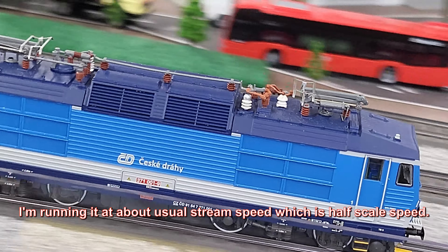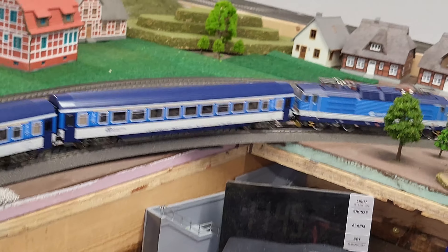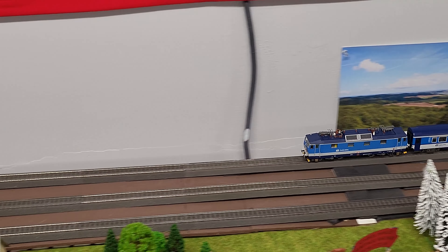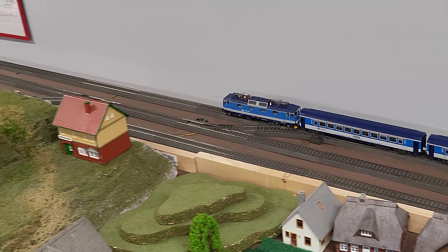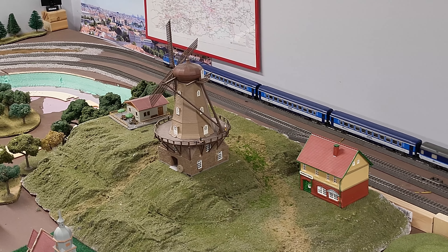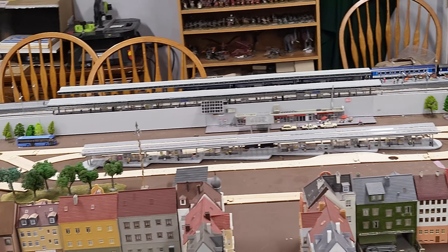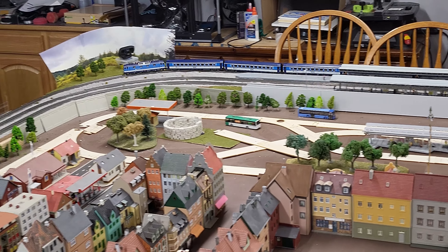It is a beautiful locomotive. I've put it up to about two-thirds the speed it might normally run. A bit of a slowdown at the highest point, but that is a long and fairly heavy rake of cars. If it stays like that, no worries.